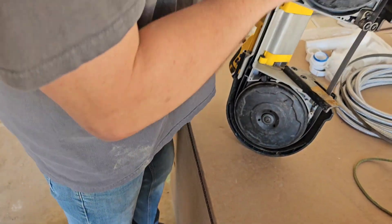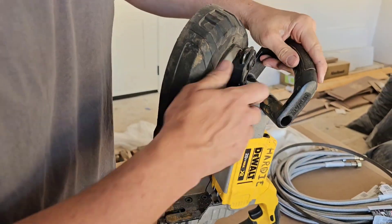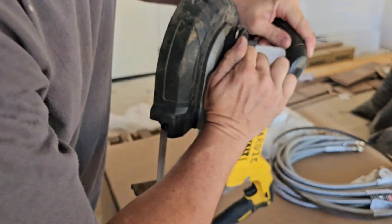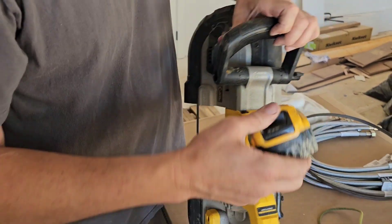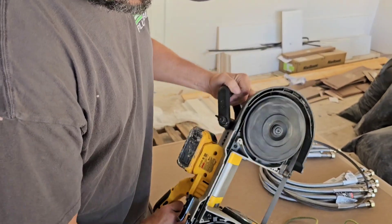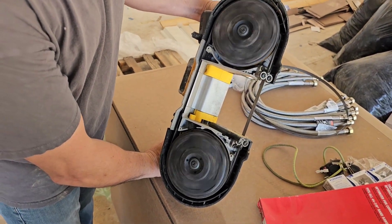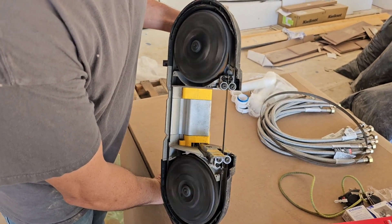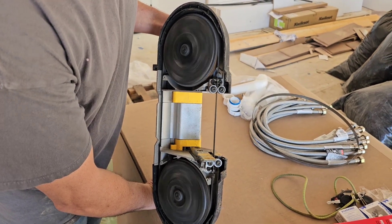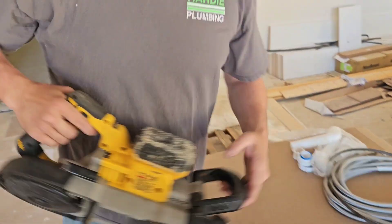Easy, easy. Time to tension it. Push down. Just push down. It's ready to go. Perfect.